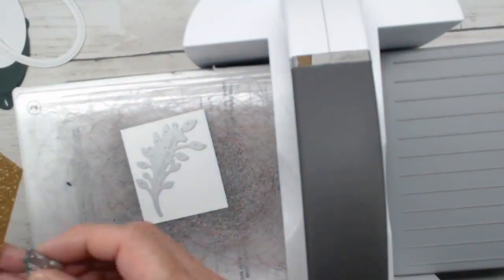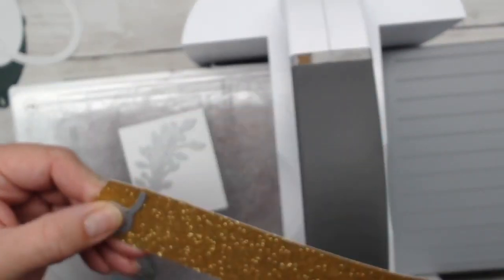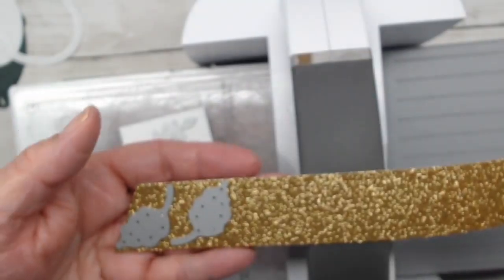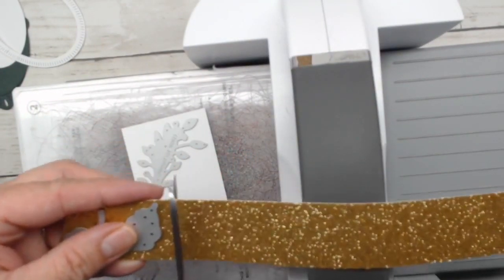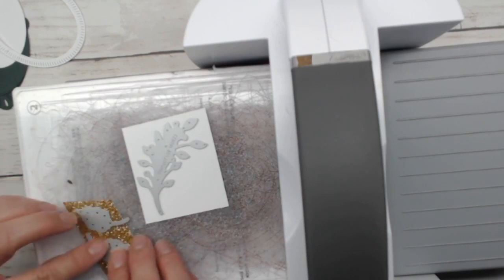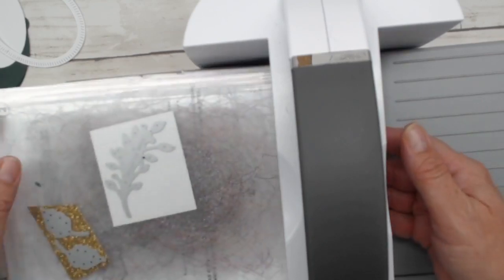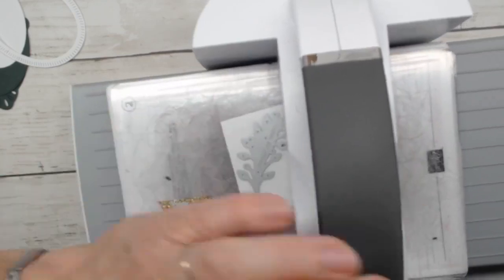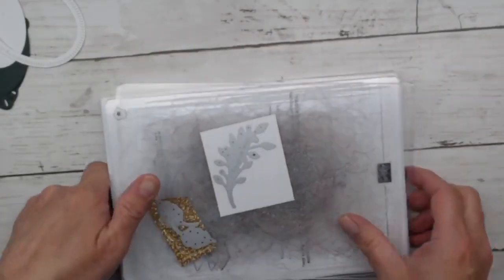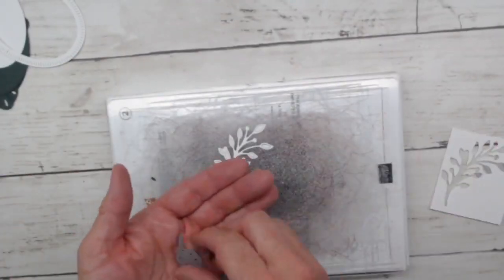I'm trimming some gold foil paper for die-cutting instead of using the paper trimmer — just trimming off pieces so I can get the dies on here. We're cutting these nice shiny gold foil sprigs through the machine. I believe we're done with die cutting for this card now.